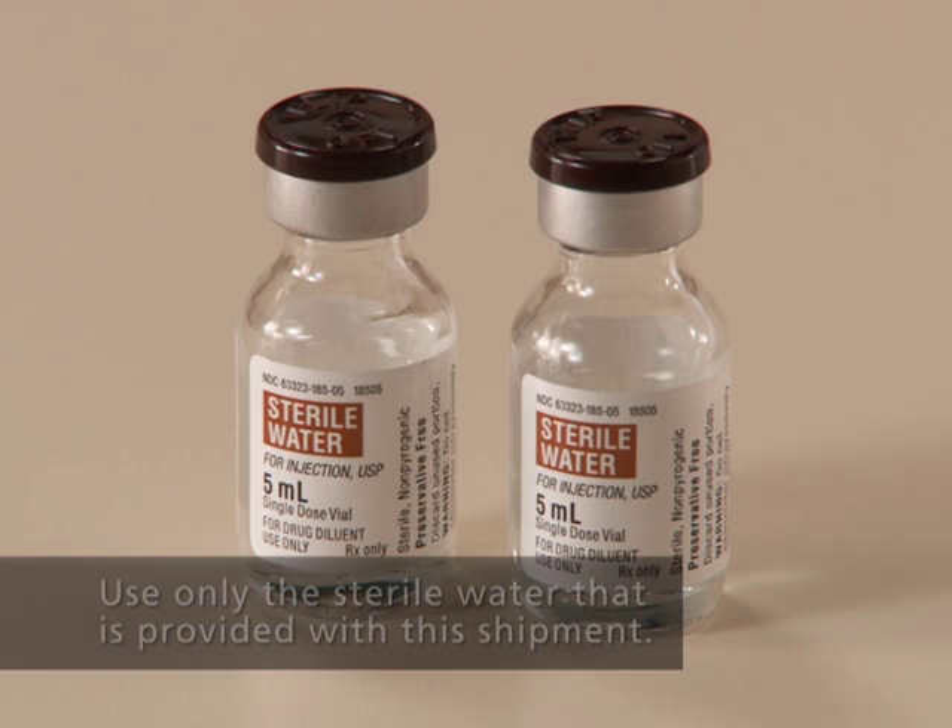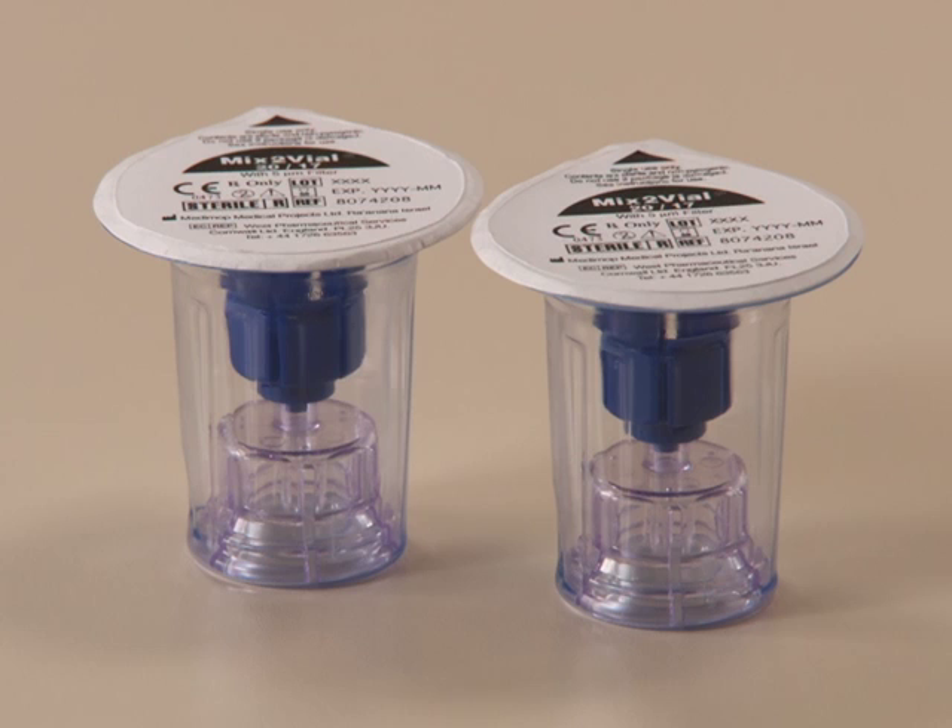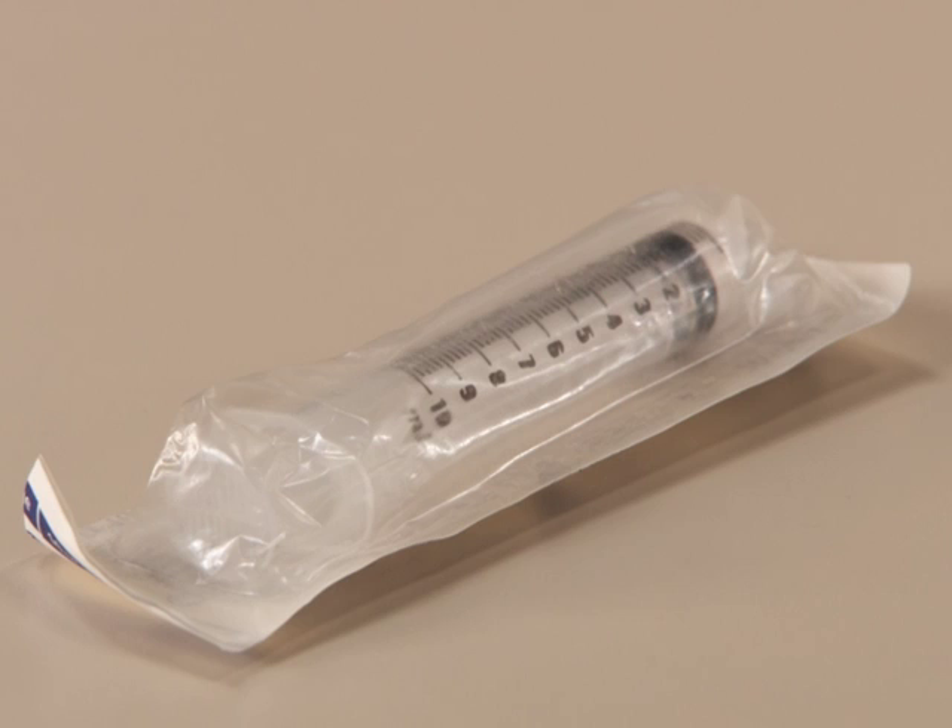You'll need the following supplies to begin preparation: two vials of Synrise; two vials of sterile water for injection, USP, diluent 5 milliliters each; two Mix 2 vial transfer devices; two alcohol wipes; and one 10-milliliter syringe.